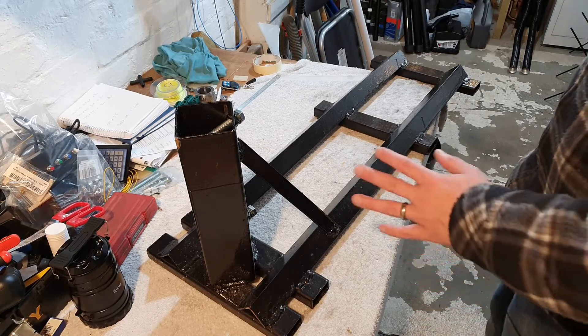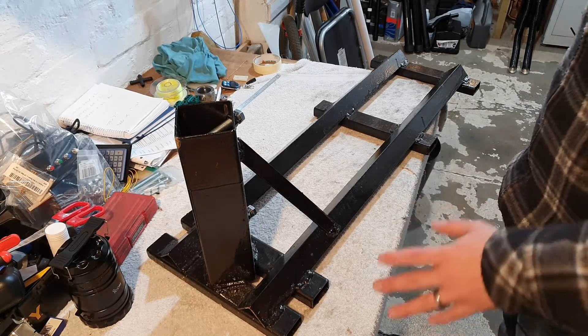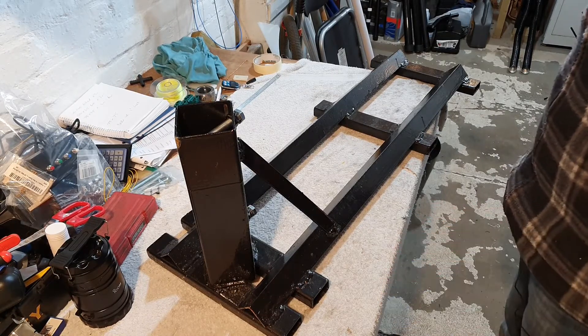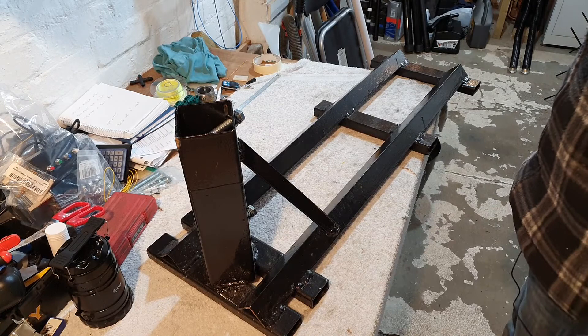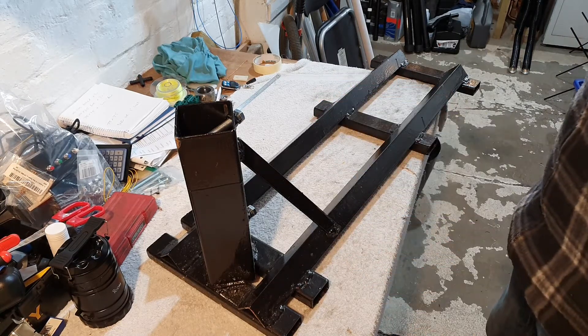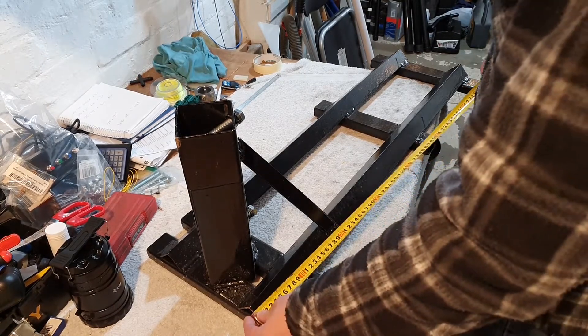What I did was I just bought my own material, cut it with my angle grinder, and then took it up to my parents' house — my dad's a mechanic — borrowed his MIG welder, welded it up, and then painted it. Let me give you some measurements in case you'd like to make your own. It's certainly not difficult.